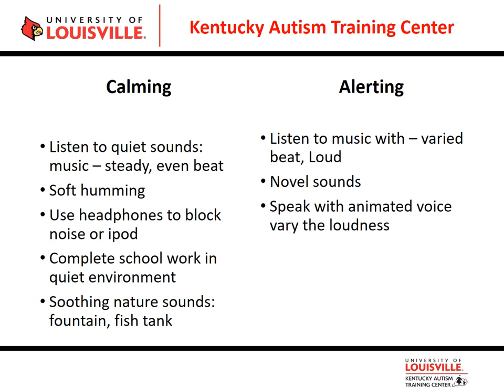To block out noise, try headphones or an audio device. Noise-canceling headphones from the hunting or gun section of a store work just as well as special education catalog versions and cost about $15 versus $45. Provide a quiet work environment. Nature sounds — fish tanks, fountains, or rain sounds — may be very calming. For alerting auditory activities, speak with an animated voice and vary your loudness and tone. Novel sounds like penny whistles might grab a student's attention effectively.